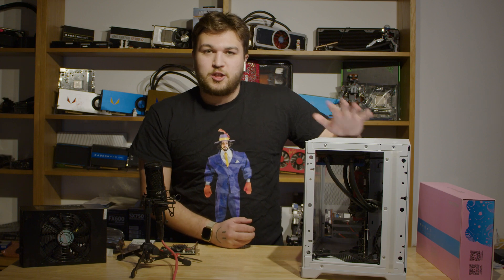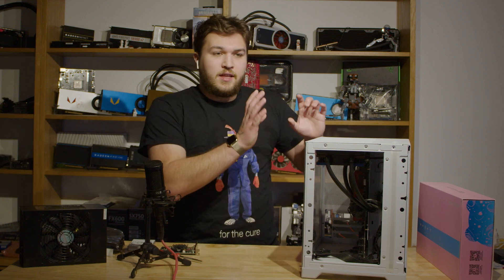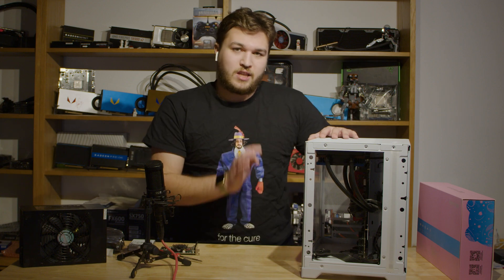I'm building a really nice, super efficient, dedicated streaming computer — meaning that the gaming PC is separate from the computer that runs live streams.